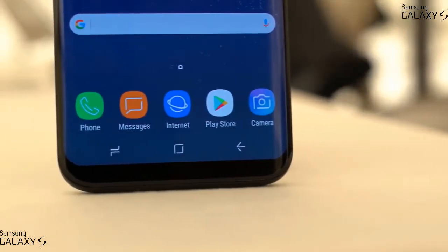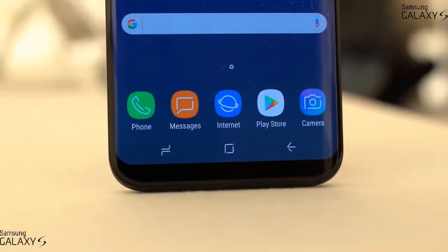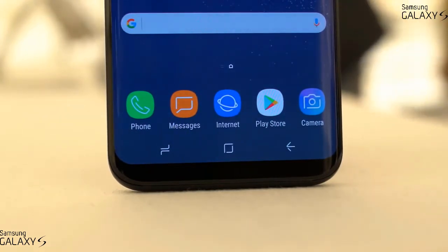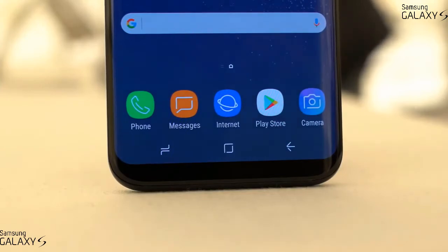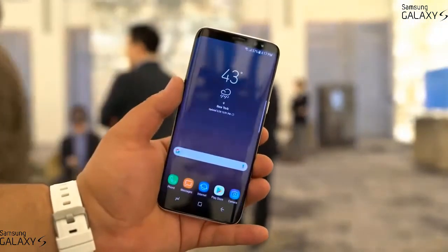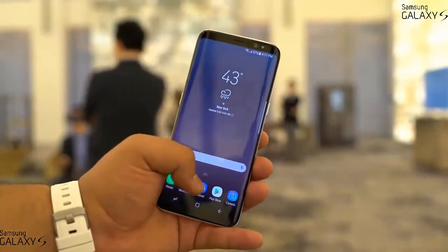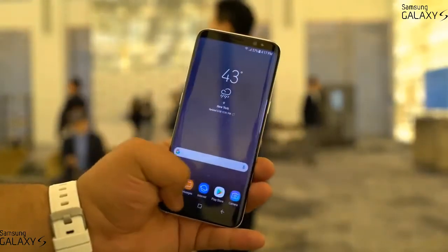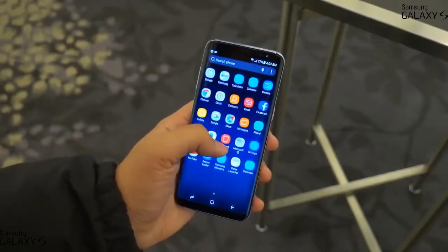It looks like Samsung is pushing people toward iris scanning and facial recognition for unlocking. Maybe next time we'll see a fingerprint scanner embedded in the display right on the virtual home button area — that would have been cool. Even though they removed the physical home button, you still get haptic feedback when you press it, and if you press a little harder it feels like the entire display is clicking, kind of like Force Touch on the iPhone.